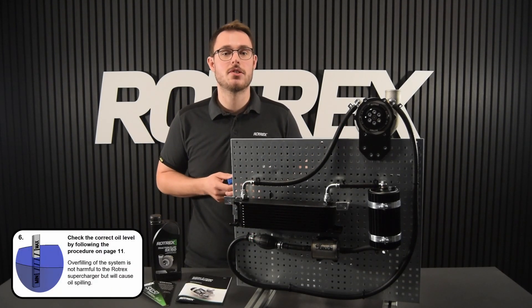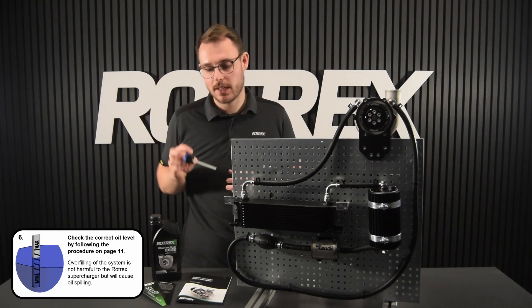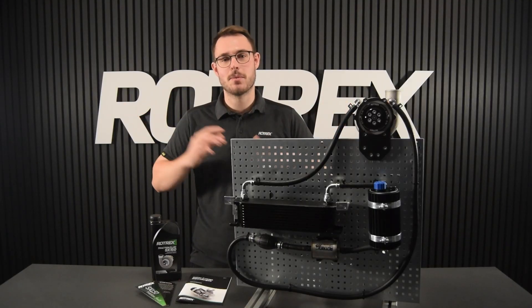The last step is to check the oil level. With the engine idling, we're going to thread in the cap completely and check the oil level — it should of course be between the minimum and maximum markings. Just like that, you're done priming.